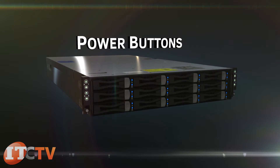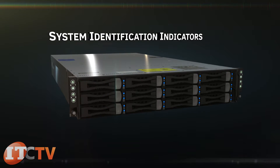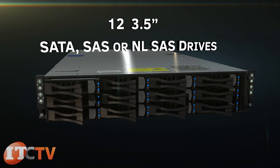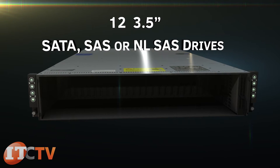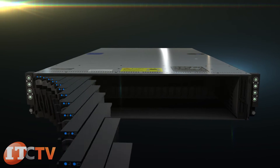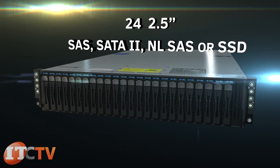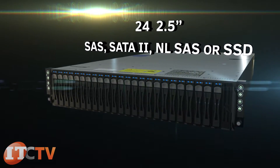On the front of the bezel is the power button, system identification indicators, and, depending on your configuration, 12 3.5-inch SATA, SAS, or near-line SAS drives, or 24 2.5-inch SAS, SATA2, near-line SAS, or solid-state hard drives.